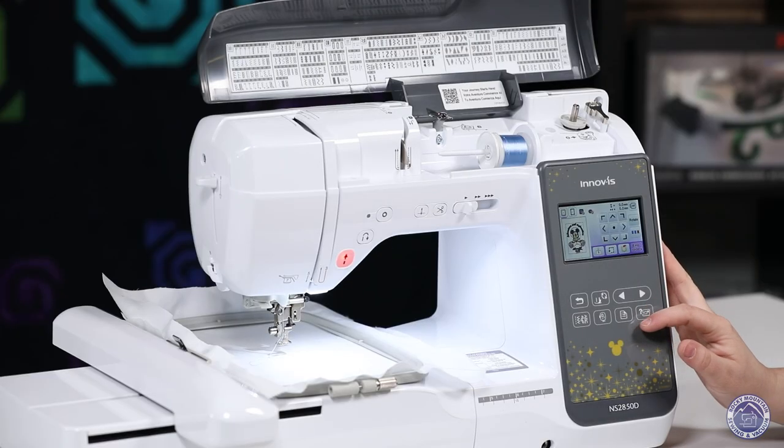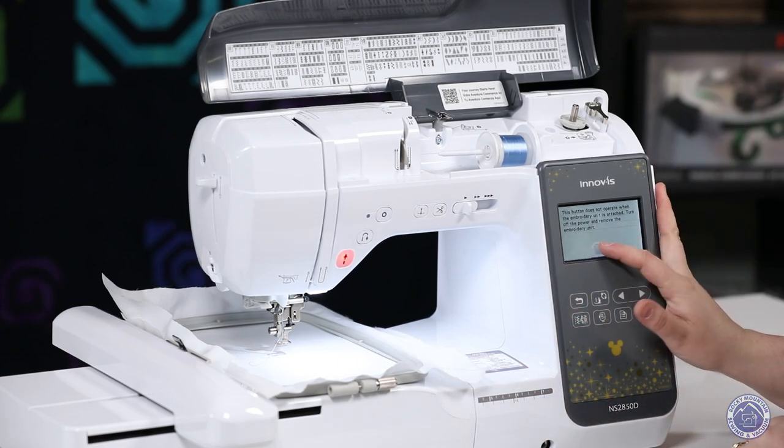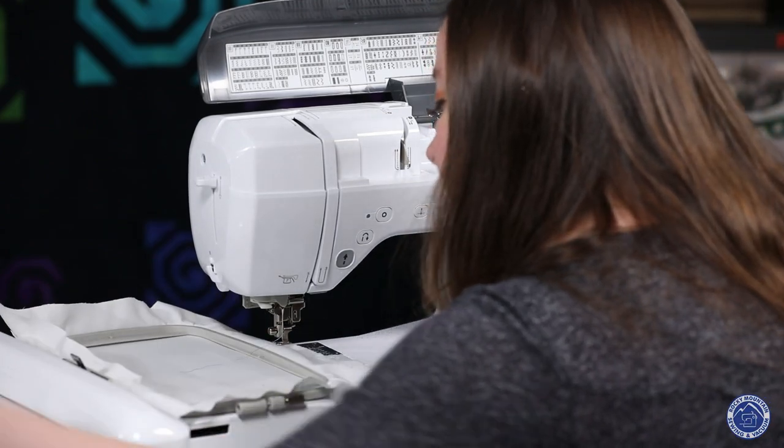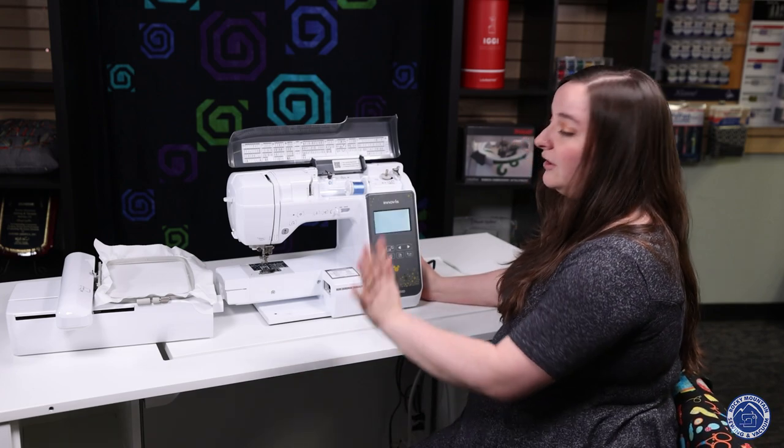After talking about embroidery, let's switch over to the sewing side. On this machine I do have to turn it off and remove the embroidery unit — it really doesn't take too much effort. Then I turn it back on and let it wake up.